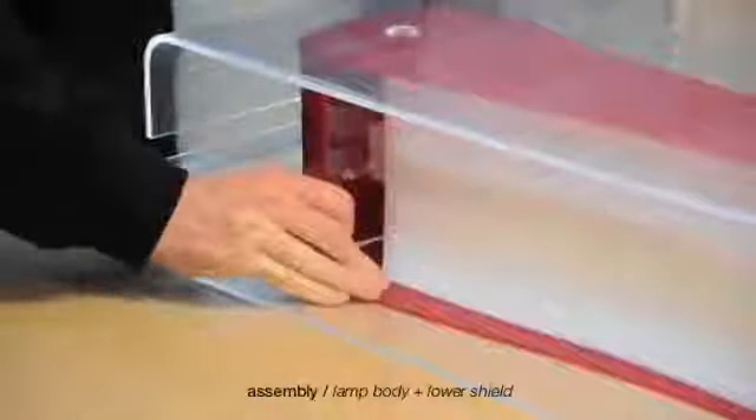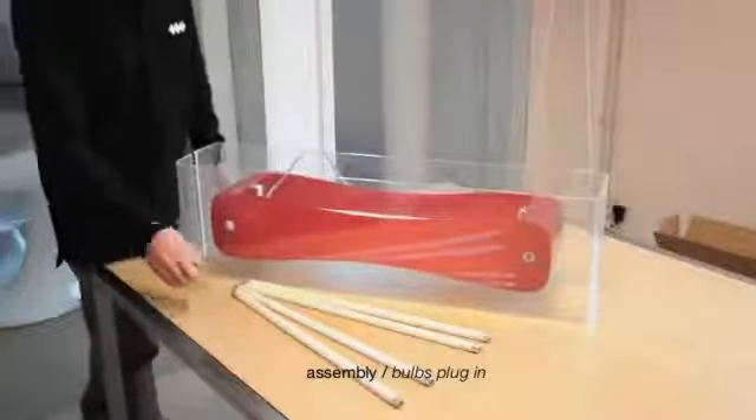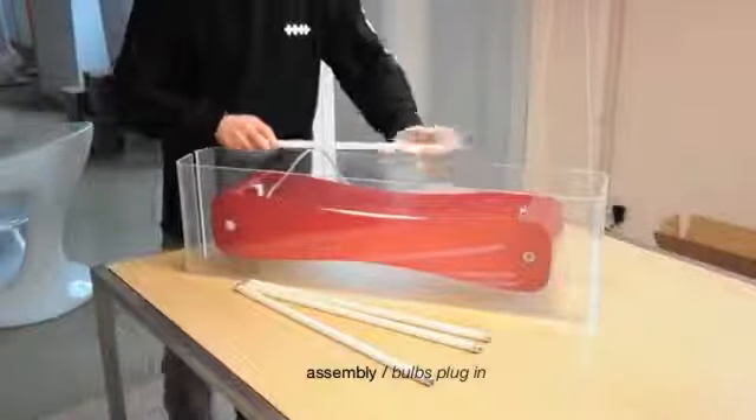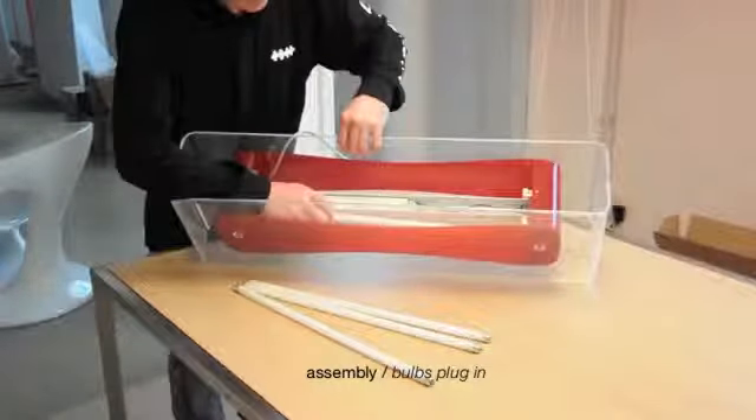Now you can fix the two lateral diffusers. Plug in the bulbs. Bolido supports 24 Watt T5 G5 fluorescent bulbs.